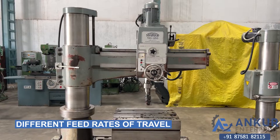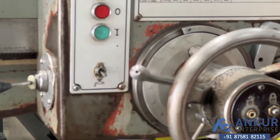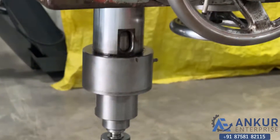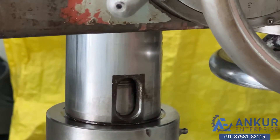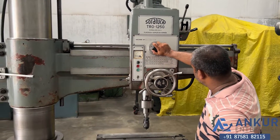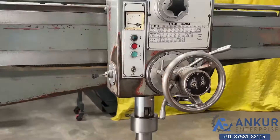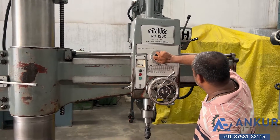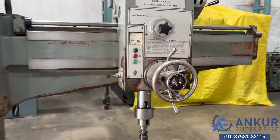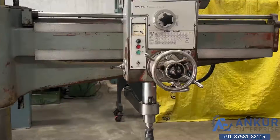Showing different feed rates of travel. Working at its minimum feed rate. Okay, increase the feed rate — the feed rate has been increased. Now showing at its maximum feed rate — working at its maximum feed rate.